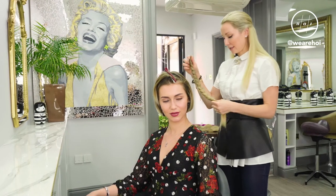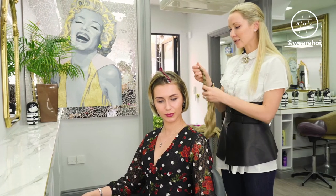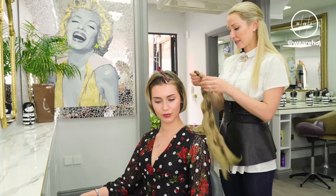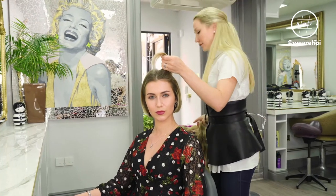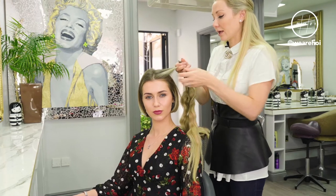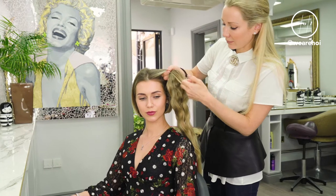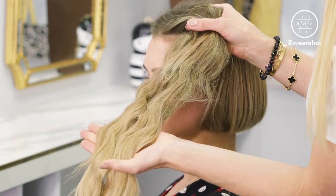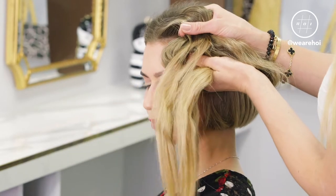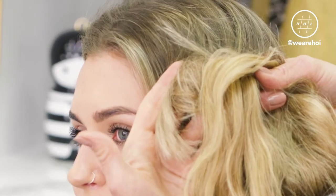I'm just going to undo this braid and show you the color. We matched this braid to the ends of your hair, because a lot of the times people do wrong is the matching — the matching of the extensions is not right, so you could see the extensions right away. If I put this section over your hair, you could tell it has all the colors in. You've got the root, and the ends are matching to the ends of your hair in that color scheme.